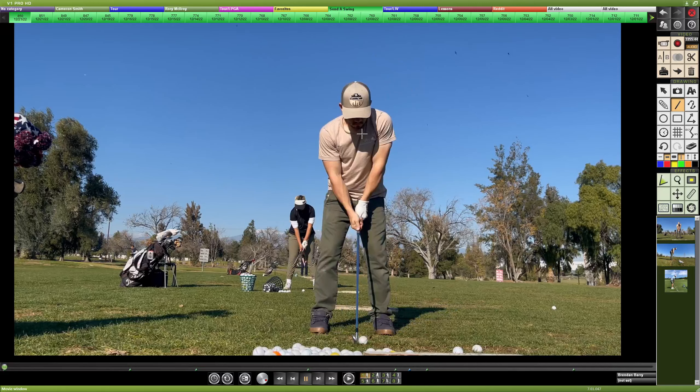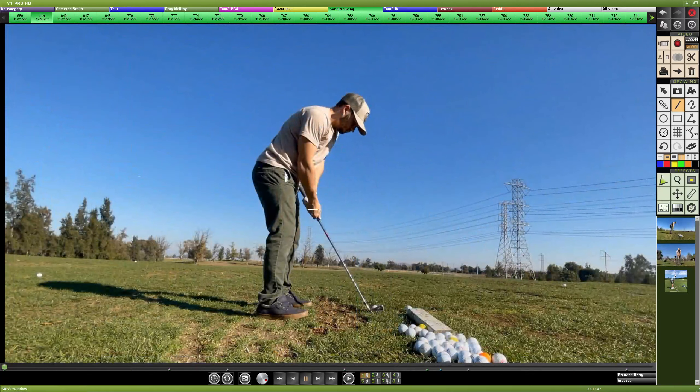Looking at other pieces, such as your setup, your arms look rather tight to the body with hands close to the hips. From the down-the-line view, you're choked well down on the grip, back hunched over a little too much, and the arms are in a slightly bent position. Although relaxed, you want to stretch your arms out a bit more — try to back up, create a little more space, and straighten up your back from setup.